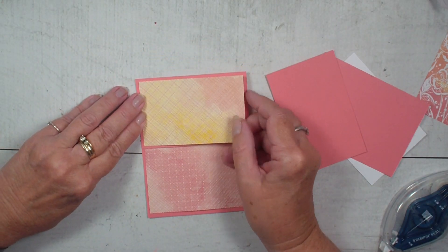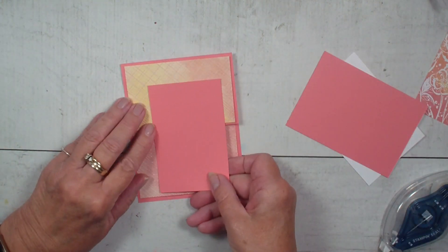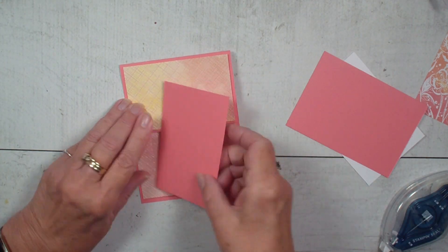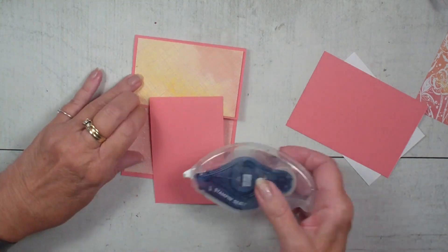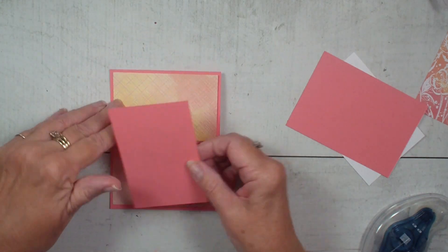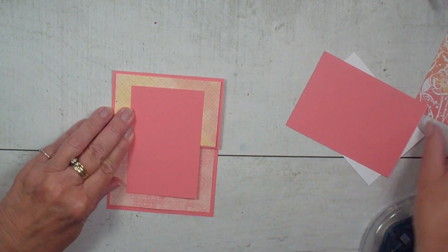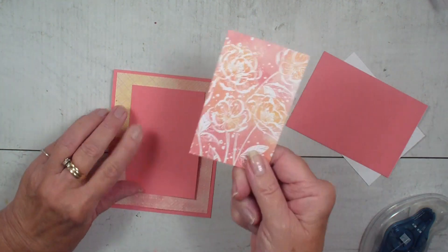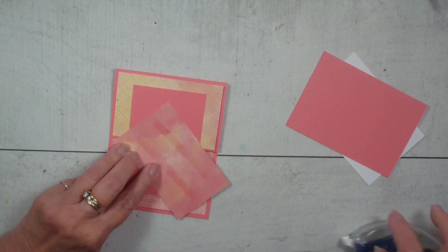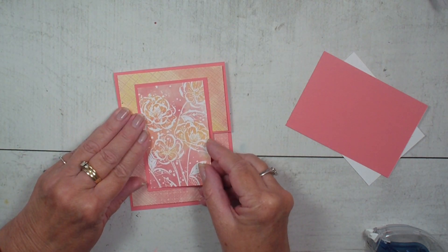I just think the colors in this Designer Series paper are just so cheery. We are going to take this piece and remember only putting adhesive at the top because it's going to be on the top of our fold, and we are going to line that up like so — bringing in our printed Designer Series paper. This paper is just all you really need to make a fabulous card.